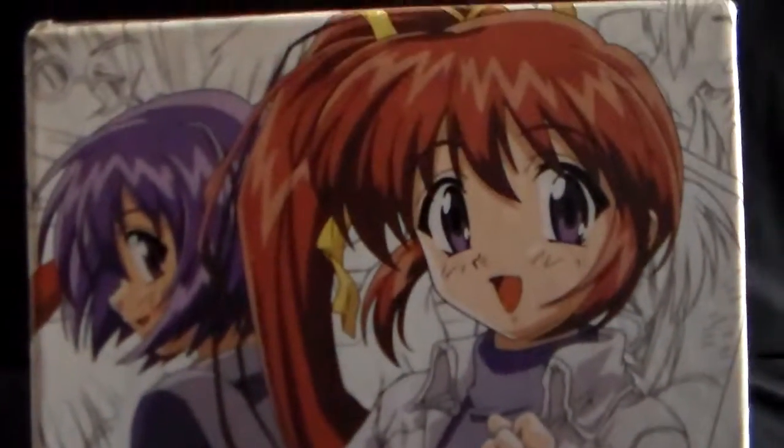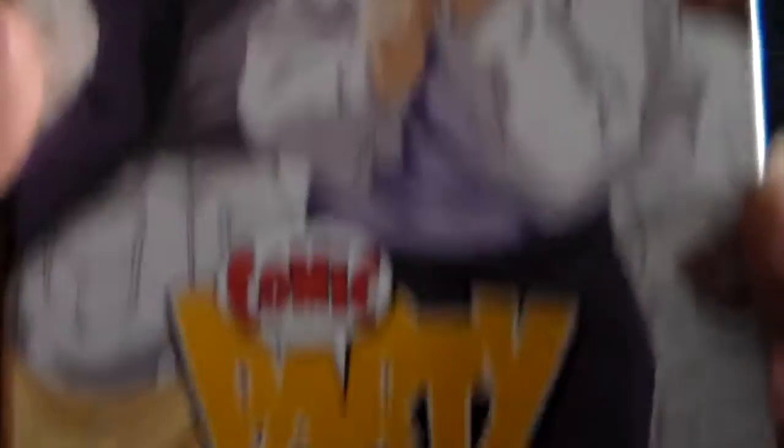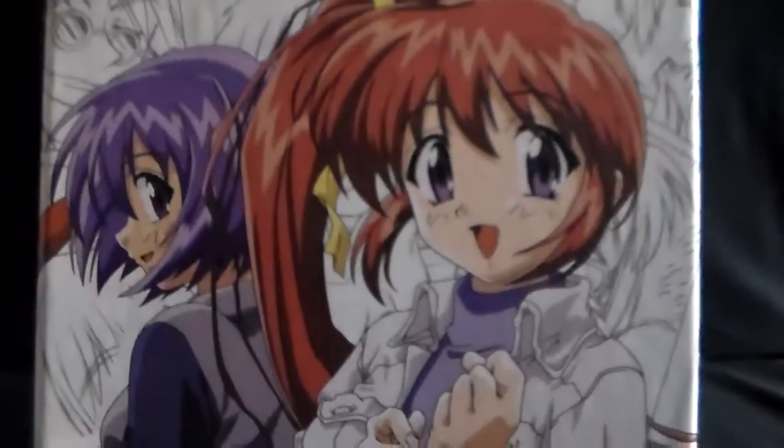So for episode 2, we're going to talk about a little series called Comic Party. This is one that we've had for a long time — or at least it feels like a super long time.